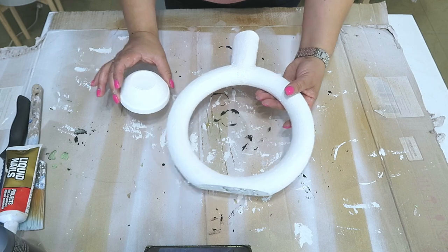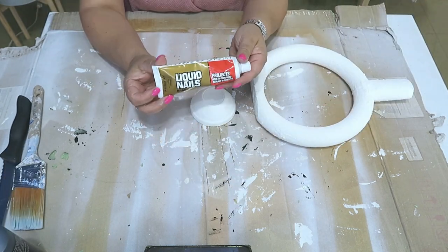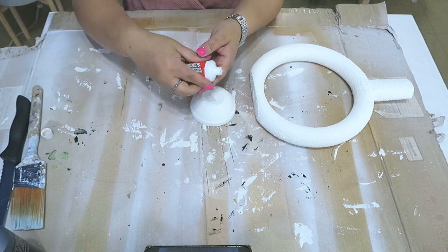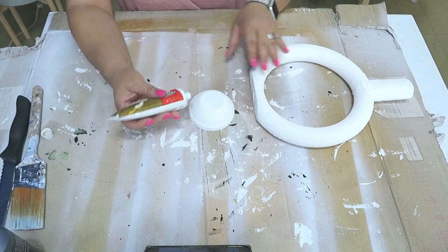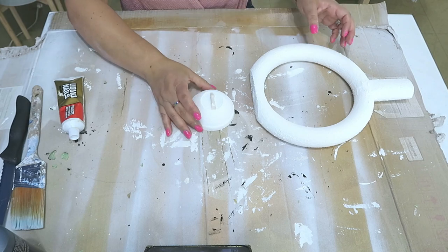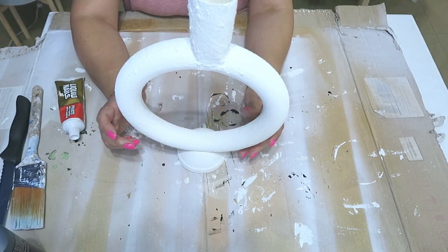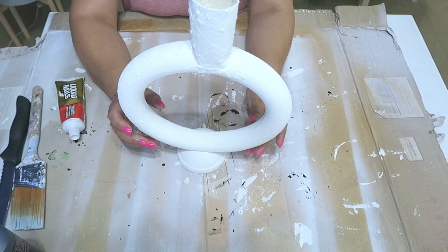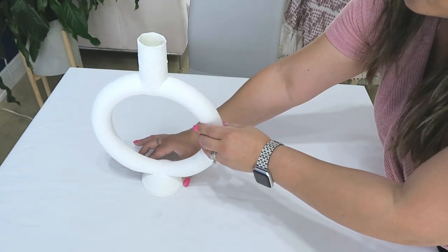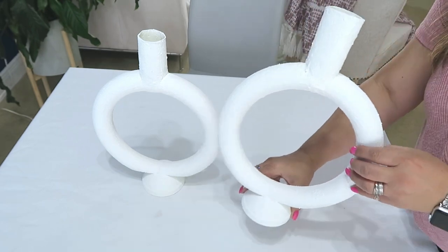Ahora vamos a usar el pegamento Liquid Nail, y también le puse un poquito del E6000 para pegar el jarrón sobre la base. La base es para darle estabilidad, que quede así como pesadito. O si tú quieres, no tienes necesidad de ponerle base, pero me parece que queda más bonito y aparte queda pesado. Mira qué lindos quedaron. Los dejé secar aproximadamente seis horas, pero ya los puedes decorar al otro día.